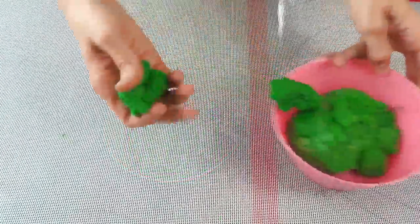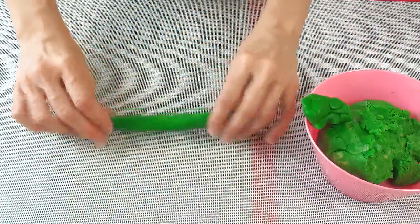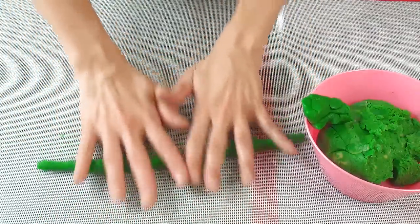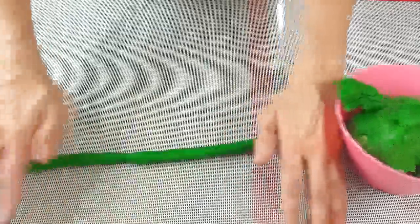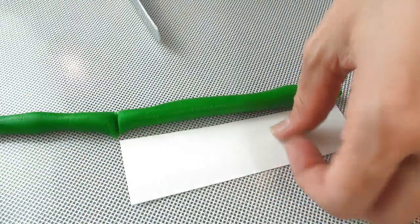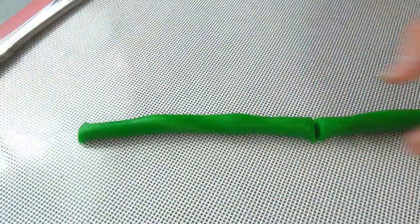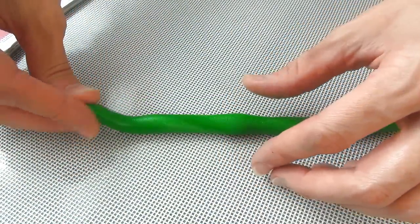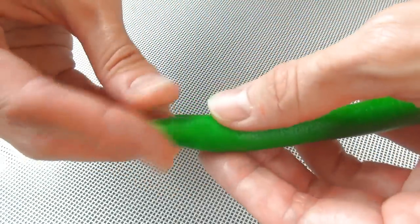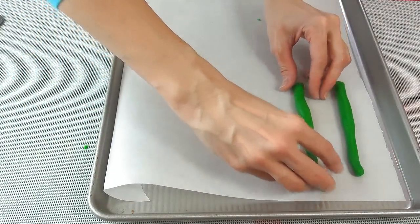Now we are ready to make the cookies. Take a piece of dough and roll it into a snake. I was able to work with two asparagus cookies at a time. Then use a simple template to cut long strips of the cookie dough, shape one side into a point, and then transfer it onto a baking sheet.